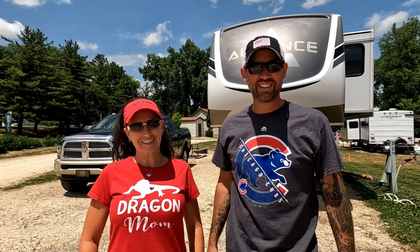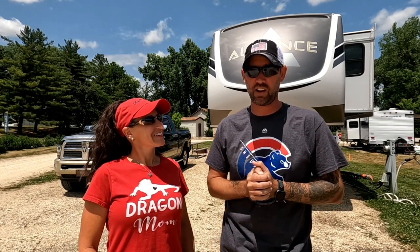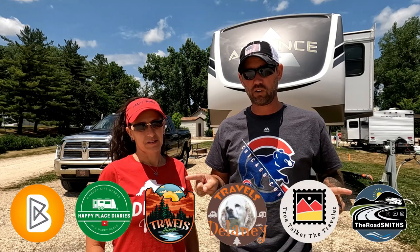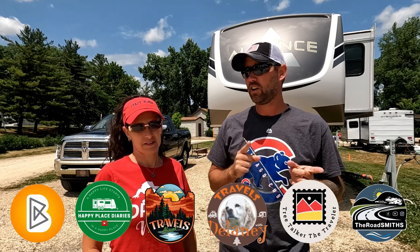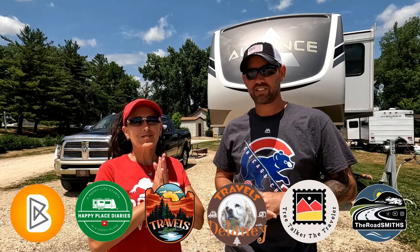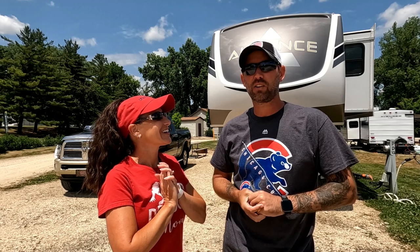It's collaboration time again — this is where we team up with six other RV YouTube content creators and all talk about the same subject on the same day. We used to only have five, but we've added another channel to the mix: Ken and Pam from the Roadsmiths. After you get done watching our video, make sure you pop over to all six channels and see what they're saying about today's subject: travel day routines and checklist — RV travel for dummies, if you will.